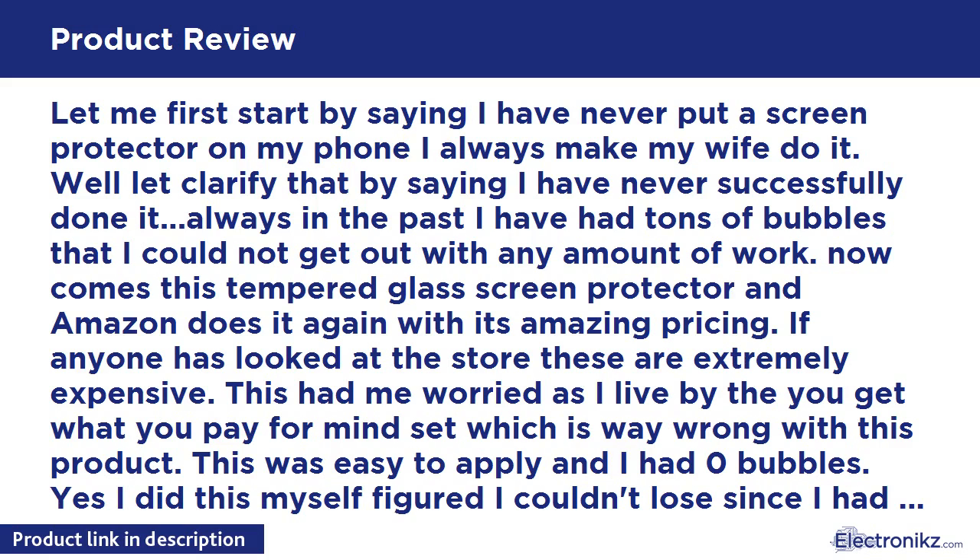It is really easy: you clean the phone with an alcohol wipe, dry it, unstick and apply. It comes with alignment stickers to make it easy, and even a website with a short video showing you how. You really would have to try hard to mess up this application. To top it off, this has a lifetime guarantee.